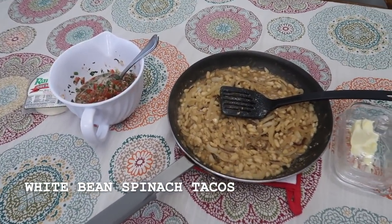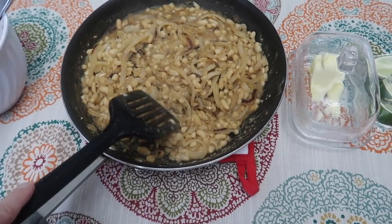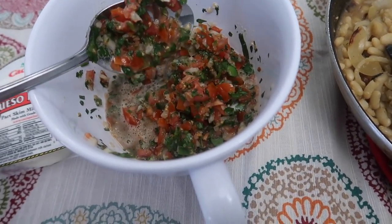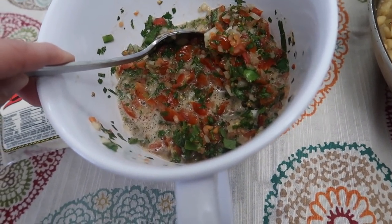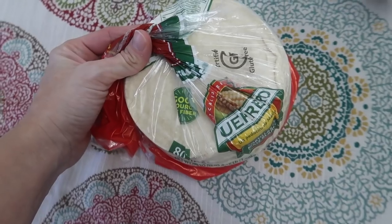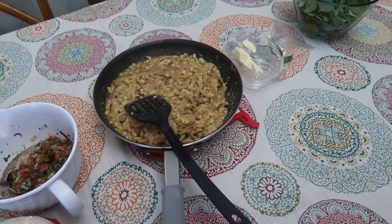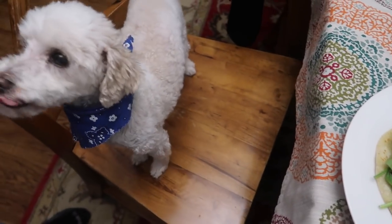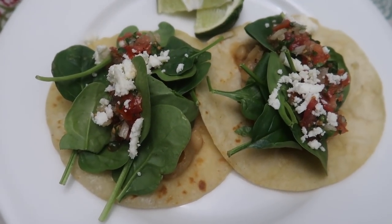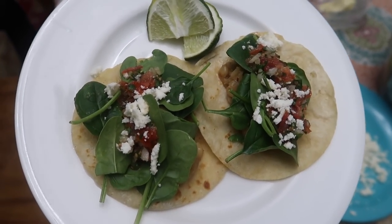Tonight for dinner we're having white bean chicken tacos with some recipe adjustments. The recipe had you cook spinach in with the onions and beans and garlic, but I don't like cooked spinach because it gets slimy, so I kept the spinach fresh. I made a quick homemade salsa with tomatoes, onions, cilantro, jalapeño, lime juice, and salt — put through the food processor so it's on the smaller side. I have queso fresco and corn tortillas to heat in the cast iron skillet. Here are the finished tacos with beans, fresh spinach, salsa, and queso fresco on top with lime.